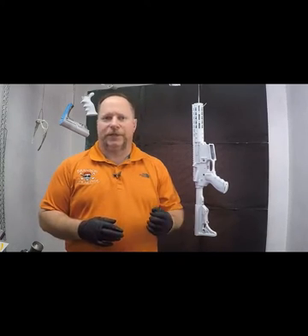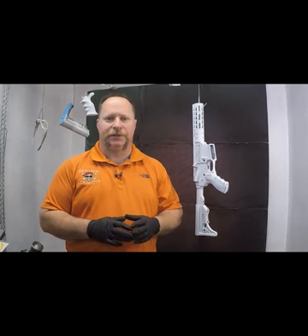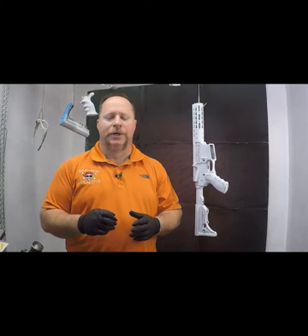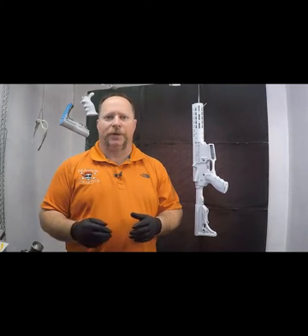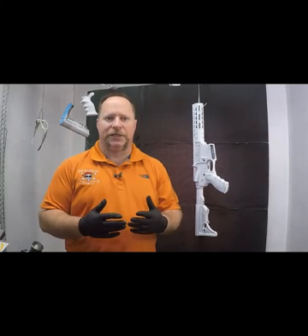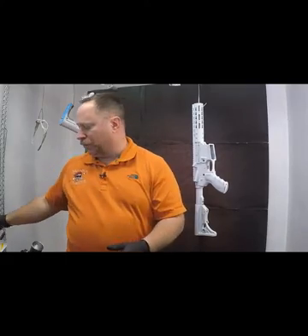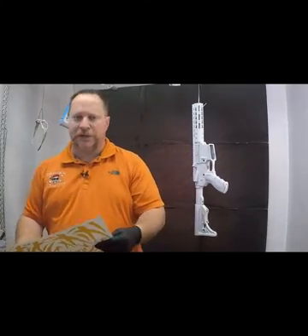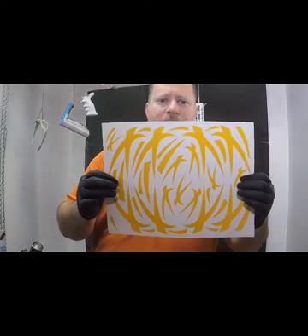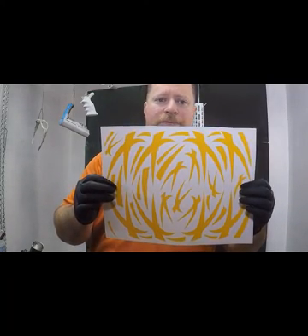It was something that a customer had drawn up on a piece of paper and sent in to us, and our graphic artist was able to basically recreate it for them so that they could do it on a project of their own. I kind of liked it — thought it was something a little bit different, even though it's kind of simple. I saw some potential to do some different things. We call it Carson Camo, which is the customer's grandson's name, which is who he was doing his project for.